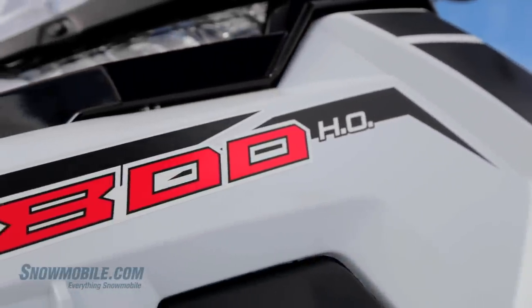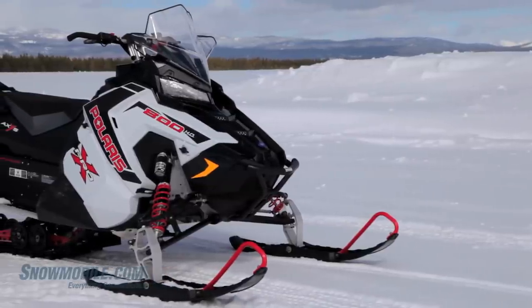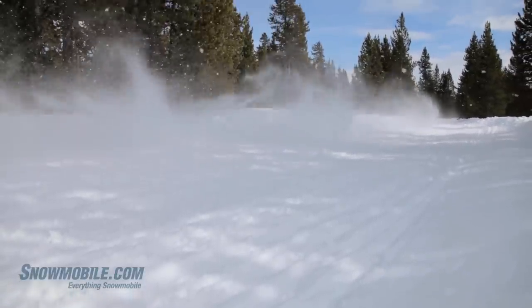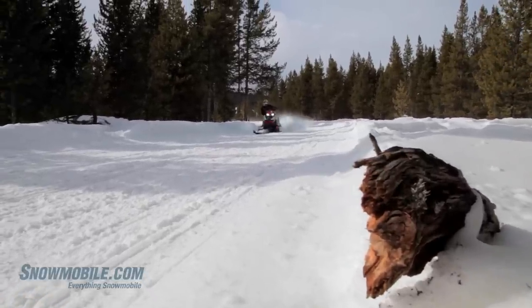Dimensionally it stays the same as far as displacement goes. They took 2.5 pounds out of the crankshaft and it makes this baby spin really well. It's quick to response, gets up to revs quickly and it's exactly what you want when you're hitting the hard powder.